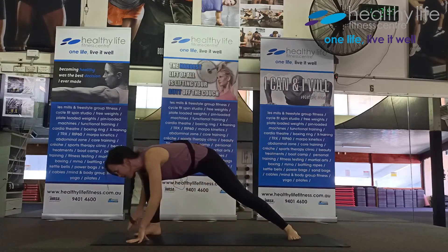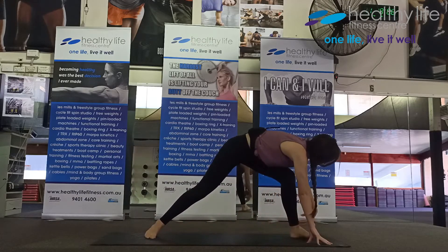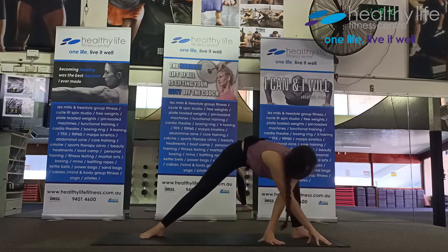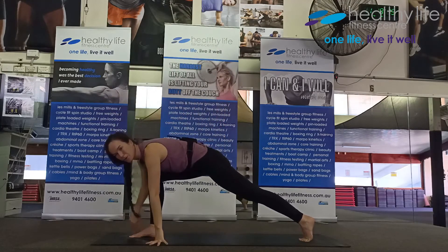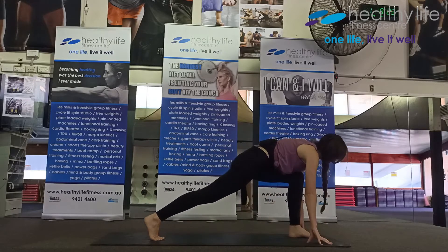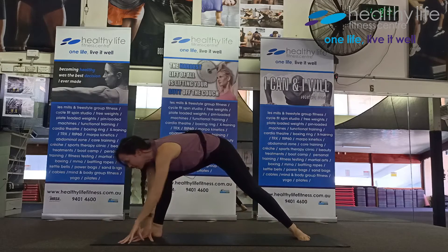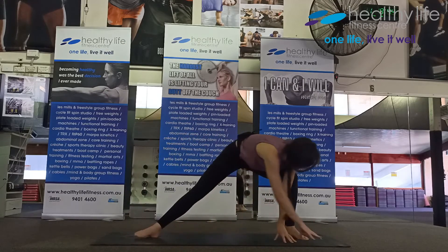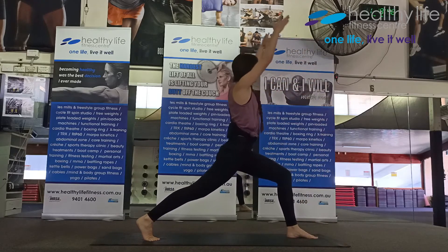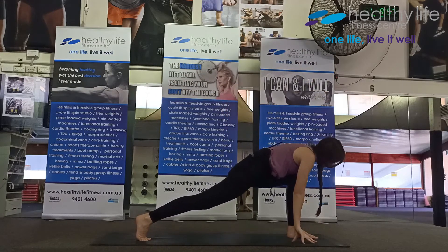Walking across, take the back leg into a lunge position and come down. Walk across and into a lunge position, come down, walk across. Lunge, rise up inhale and exhale. Walk across, lunge, rise up inhale and exhale. Walk across, lunge, rise up inhale, open to warrior two, exhale. Pick it up to lunge inhale and down. Walk across, lunge, rise up, warrior two, back to lunge, pick it up and land down. Walk through center.